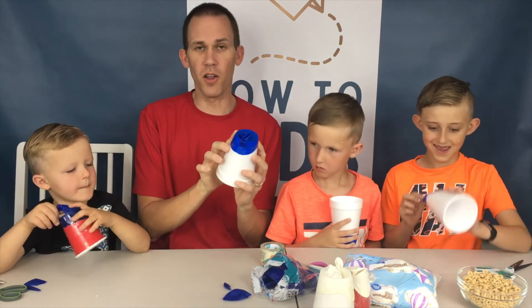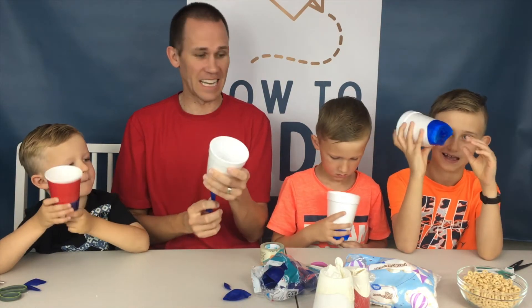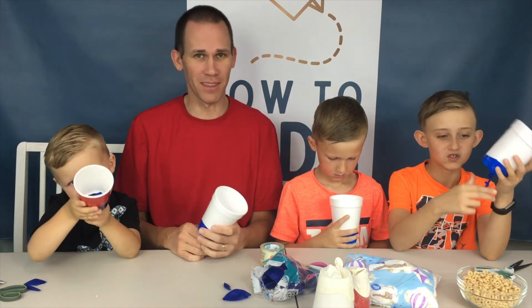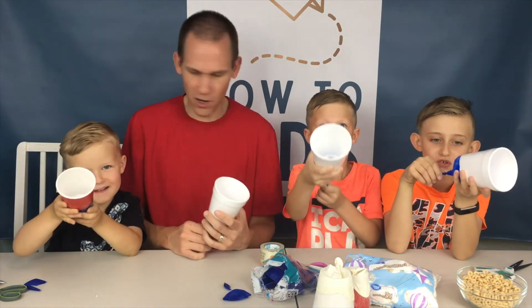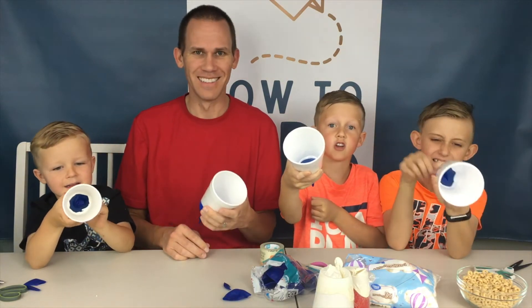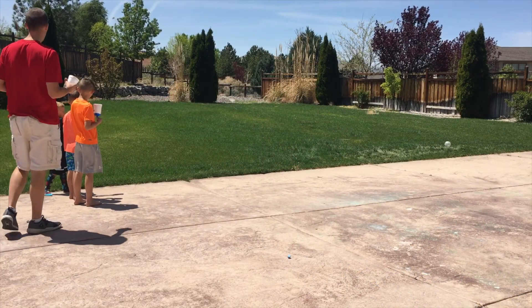So once you put the tape all the way around, you've got it in place — and that's really it. Now you just need to grab your marshmallows and Cheerios and go have some fun with it. Should we go launch it and show how far it can go? Have some fun with them. Alright, just throw your marshmallow in there and shoot it. Alright Eli, go first.